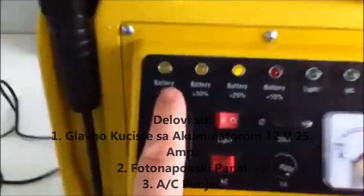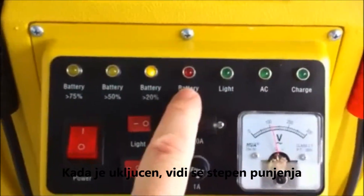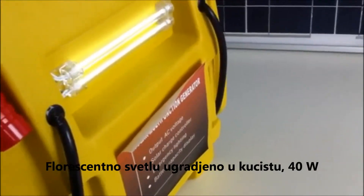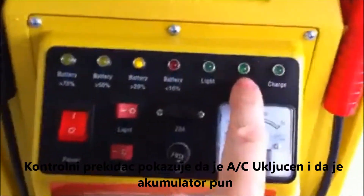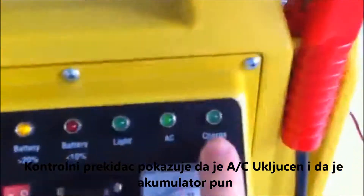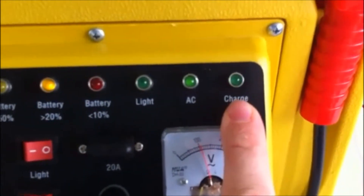When turned on, there's a battery level indicator as well as a light on the back which can be turned on by the light switch. There is a light here indicating that the AC current is currently turned on, and a light to indicate when the product is being charged.